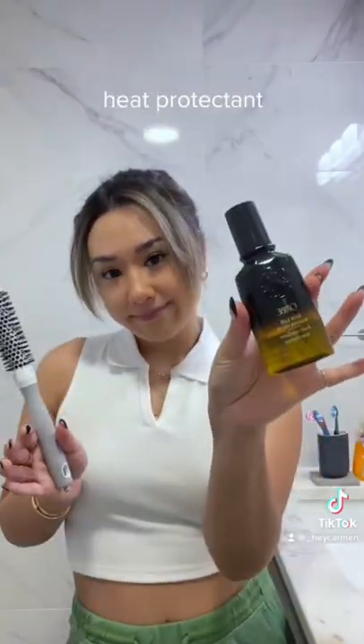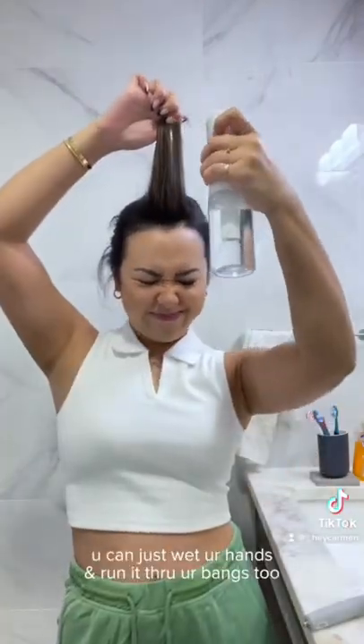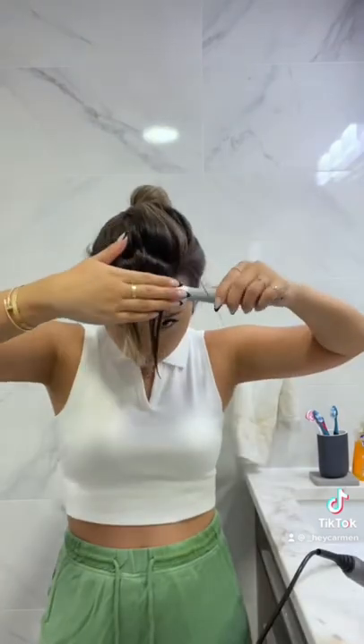You need a spray bottle, heat protectant, and a 3/4 inch round brush. If your hair is not wet already, go ahead and saturate the hair. It helps with the styling and redirecting the hair.